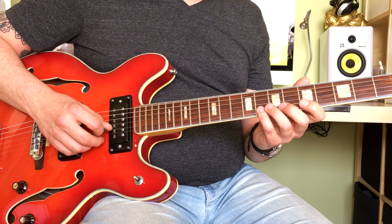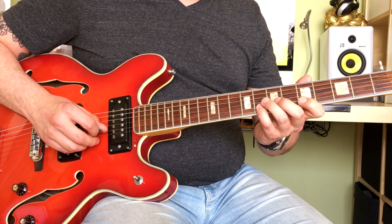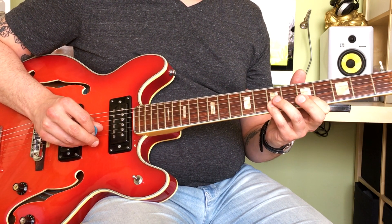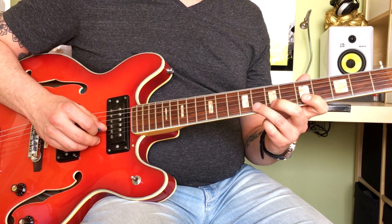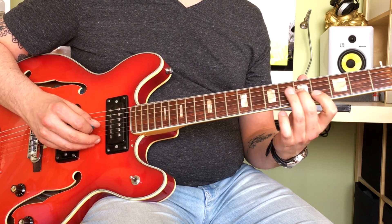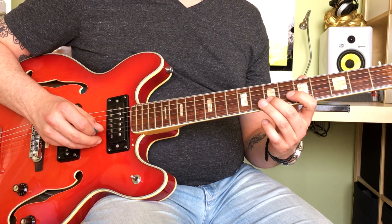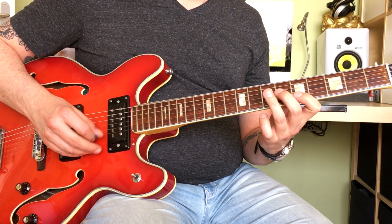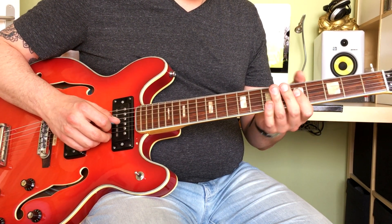And then with your pinky, you're playing the 8th fret on the B string, and then sliding down to the 7th fret, pulling off to the 5th. You can also do it with your ring finger, or fret everything. And then again 7th fret on the B string. Then playing a bar on the 5th fret on the G and B strings — we're still in that A box.